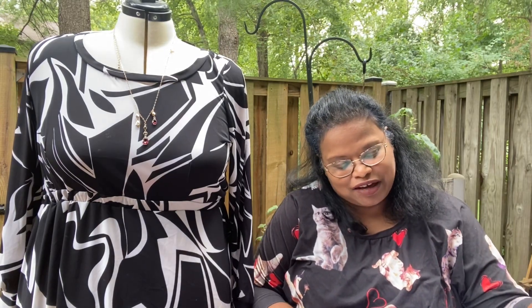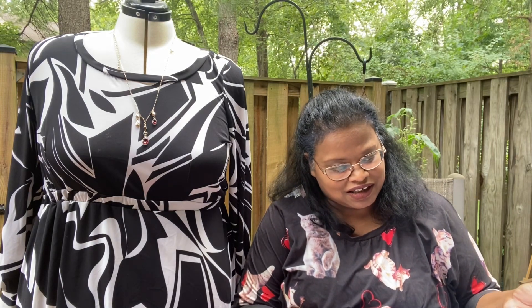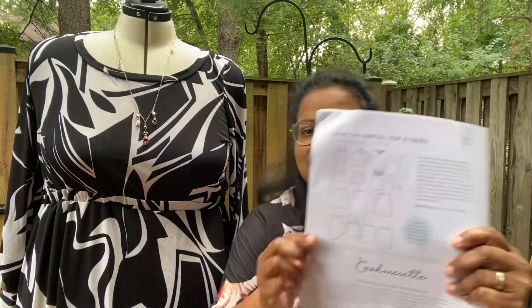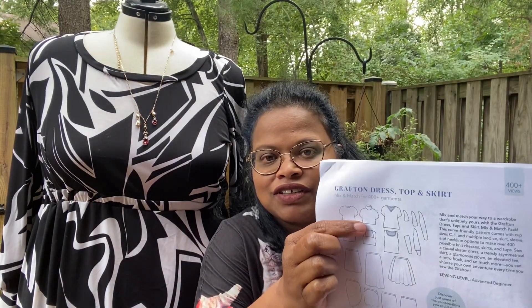For the next time I make the Grafton, I think I'm going to change it up. I think I'm making another Grafton for the winter and I'm going to do the turtleneck dress — a turtleneck dress. I don't have a turtleneck dress and I thought I'd choose that, with the longer A-line skirt. I love the Grafton.